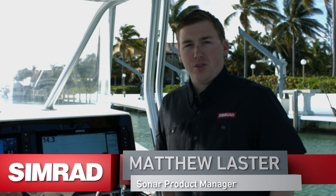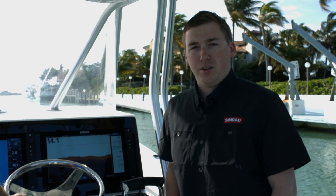Hi, I'm Matthew Laster, Sonar Product Manager for Simrad Marine Electronics. Today we're going to be using Simrad Forward Scan, and I'm going to show you how to use it to navigate a narrow channel and get into your marina.